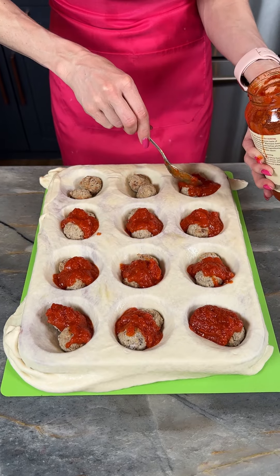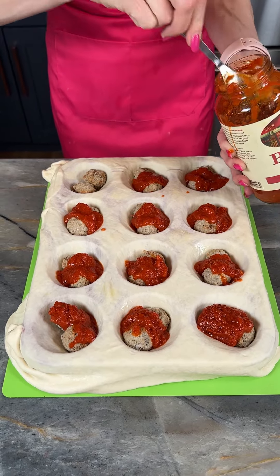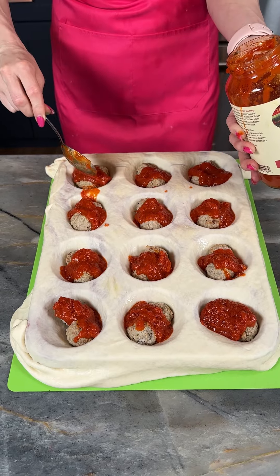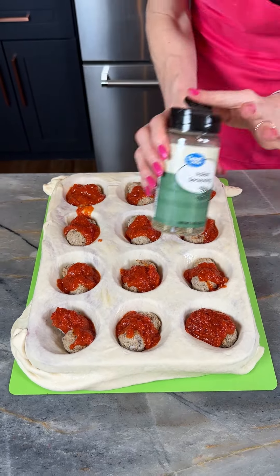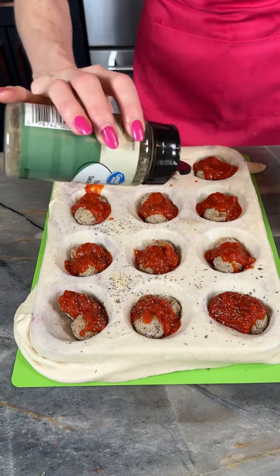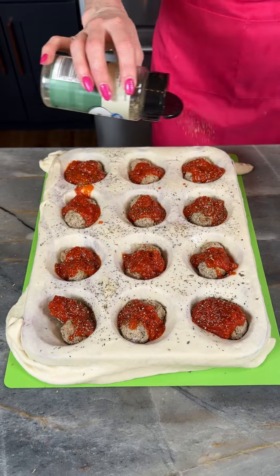We're making a super easy, hearty, delicious dinner — could be an appetizer for a party. This is going to be really easy, really yummy. I'm just going to put a little extra sprinkle of Italian seasoning on here. This part's totally optional — obviously there's seasoning in the sauce.